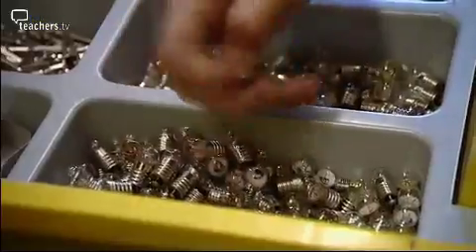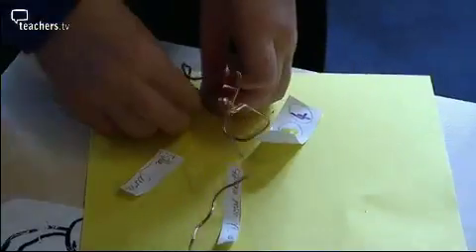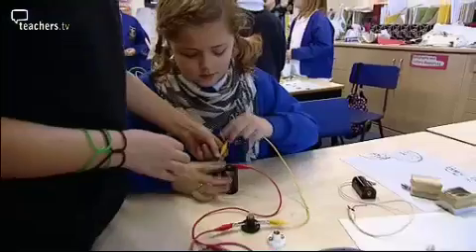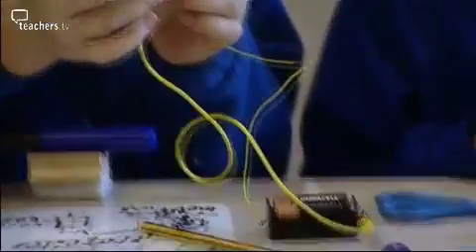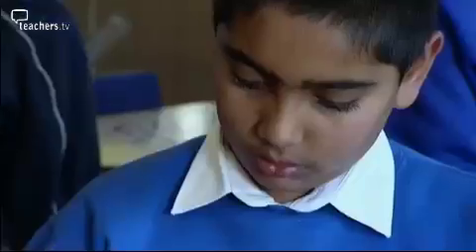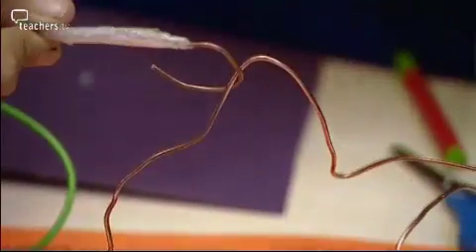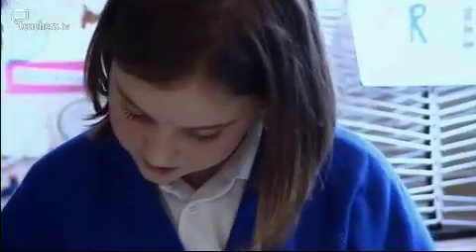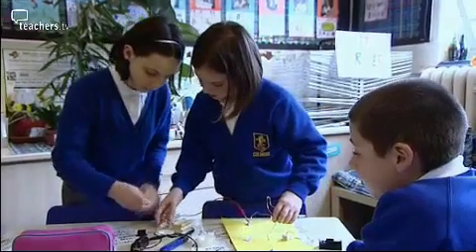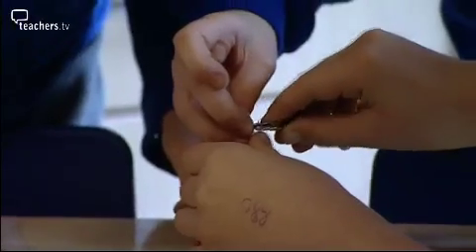I leave a variety of equipment out for the children to choose what they need themselves. We need to fix sellotape around it so when it does beep the electricity won't travel into us. Don't be scared to let the children get on with it - you will be amazed with their results. This lesson can be noisy, but bear with it because the children can learn and achieve so much. It's great when the circuit doesn't work because the children then have to investigate why - is it the buzzer, is it the battery, are the wires connected? That's the fun part.